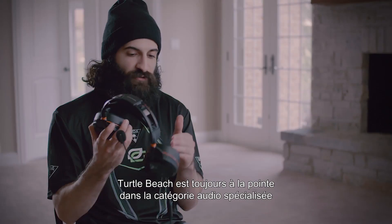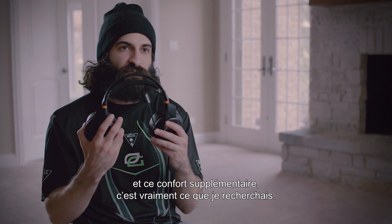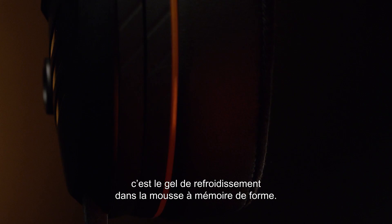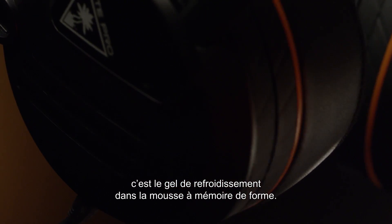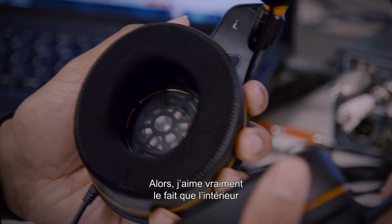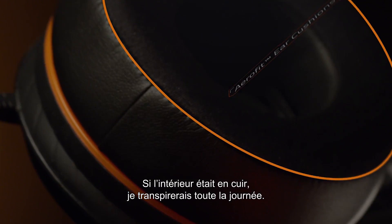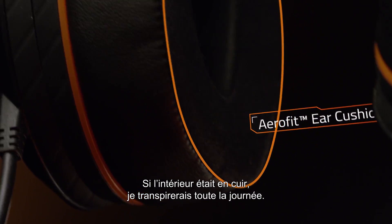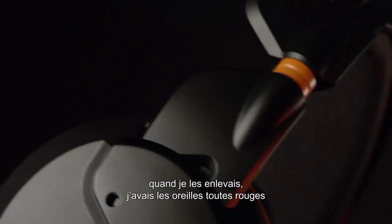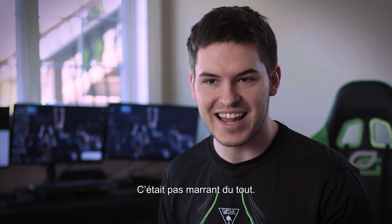These foam pads are incredible. Turtle Beach has always been ahead in the audio spec game, so finally adding the comfortability is what I was looking for. One of the really cool features about the Elite Pro is the cooling gel in the memory foam — this actually actively cools your head. I really like how the insides are cloth and the outsides are leather. If the inside was leather I would just be sweating all day long. I've worn headsets in the past where I took them off and my ears were red like I was in a boxing match — that's not fun at all.